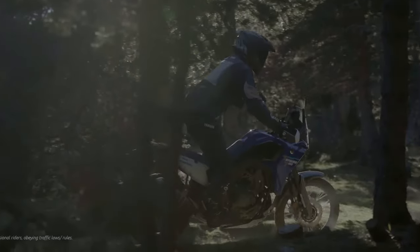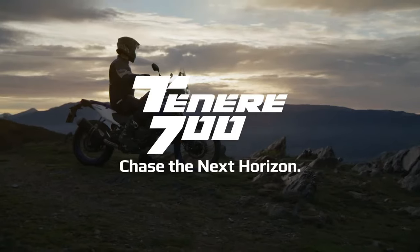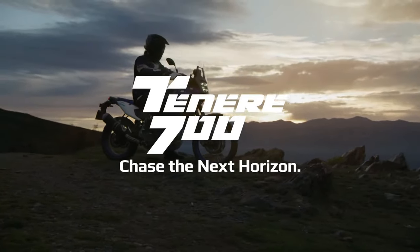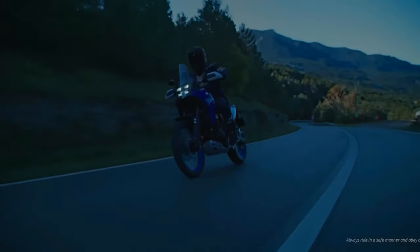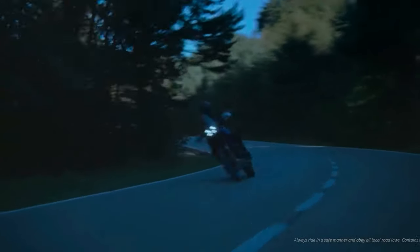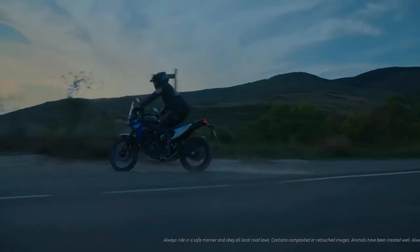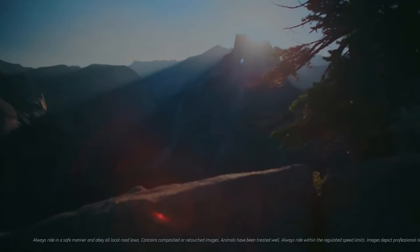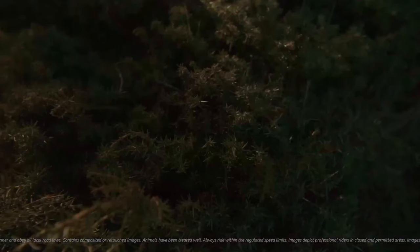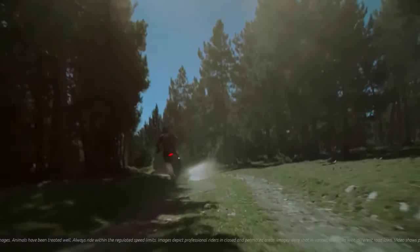A rally-bred machine designed to take on whatever is thrown at it, the Ténéré 700's latest tough steel chassis is robust, enhanced, and designed to offer a controlled and engaging ride in a wide variety of environments. While these are not major changes, they should result in a different feeling ride for the 2025 model. Note that horsepower and torque are supposed to be unchanged.